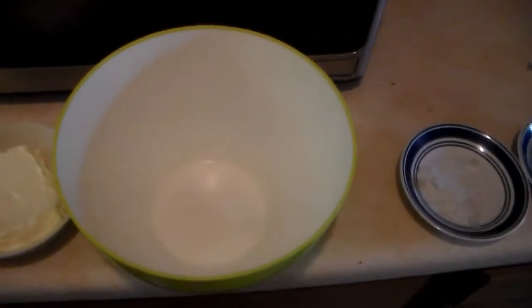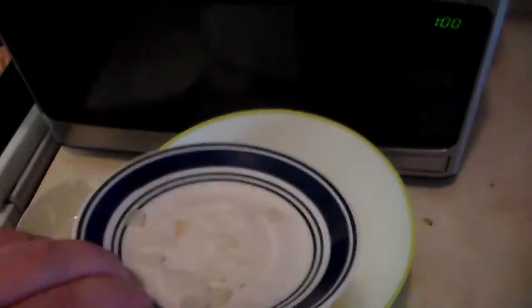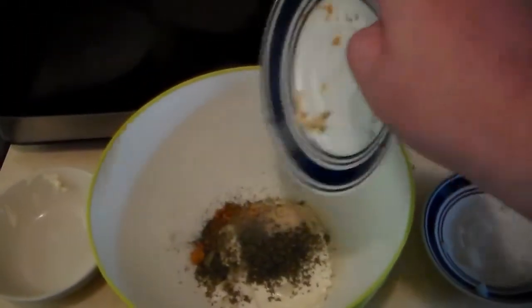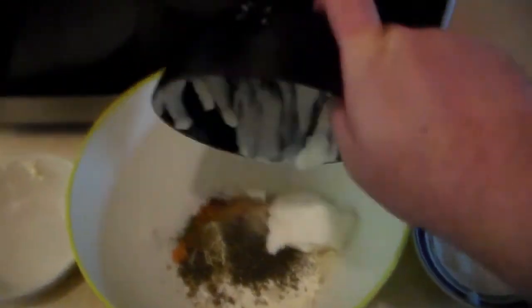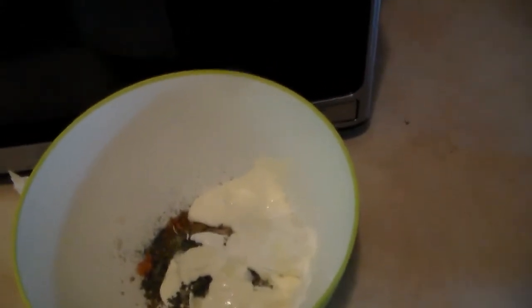In this big bowl we'll put the cream cheese, the onion, and the spices, sour cream, and mayonnaise. I've got the cream cheese, sour cream, mayonnaise, and spices in the bowl, so now I'll mix it up and stir it up.